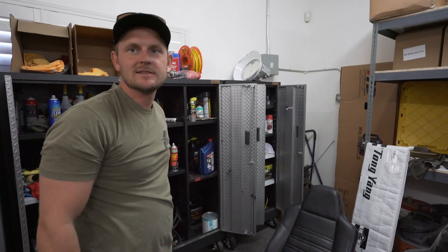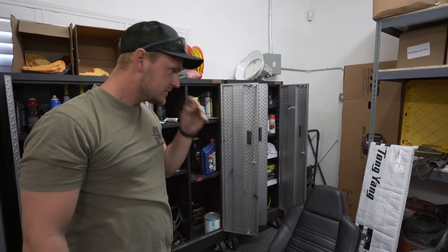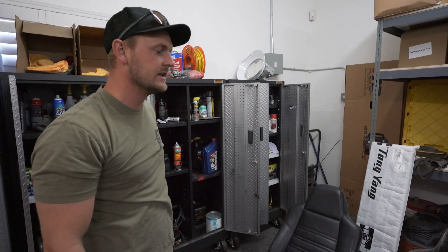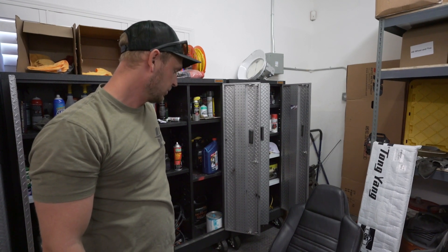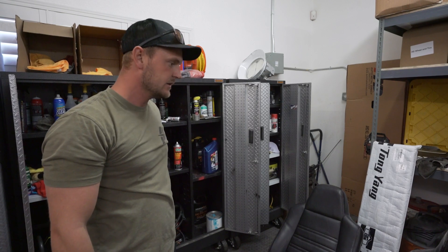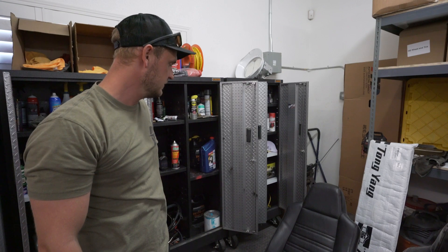A lot of times we get these seats and they're just gross and we don't know what's underneath them. Right now I'm just getting the dust off and making them look clean enough so we can decide if they need to be replaced or if we're going to keep using them. These ones actually look pretty good, so we probably don't need to reupholster them — just clean them up and condition them with leather conditioner.